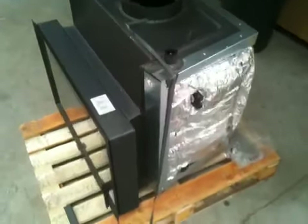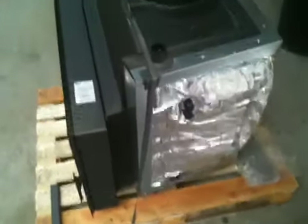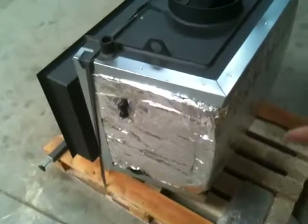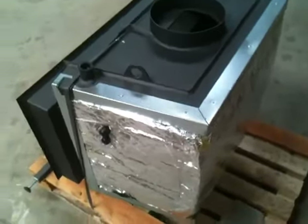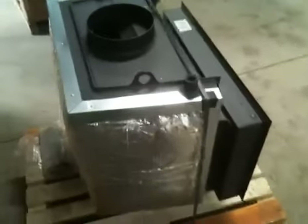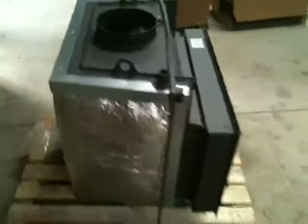The unit itself comes complete as it's seen here on the pallet. It has a lagging jacket or an insulation jacket all the way around on the three sides — again, for obvious reasons, we're trying to keep as much hot water in the unit as possible.